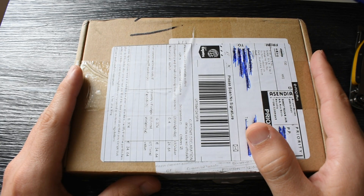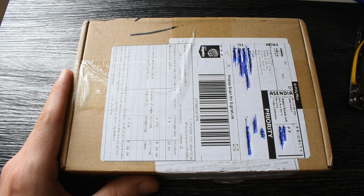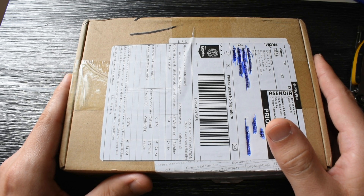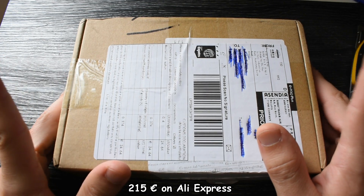Hi guys and welcome to Rologique. Today we're going to do the unboxing and first impressions video of this Saint-Martin SN020G, which is of course the Rolex Explorer 1 homage. So let's get right into it.